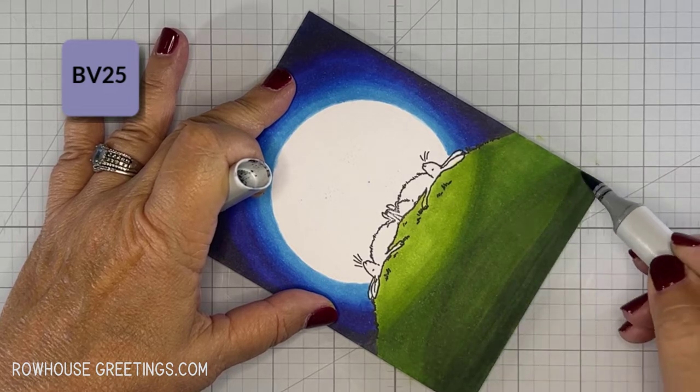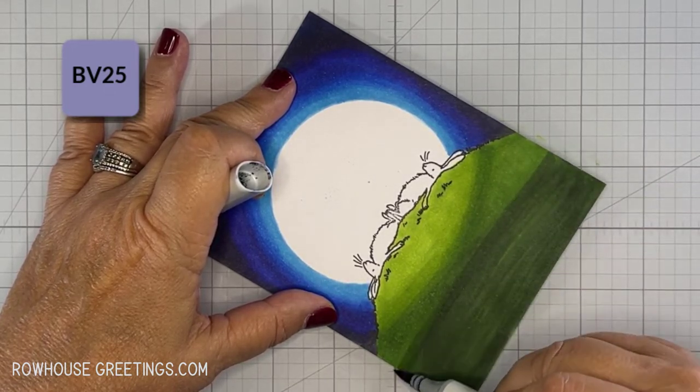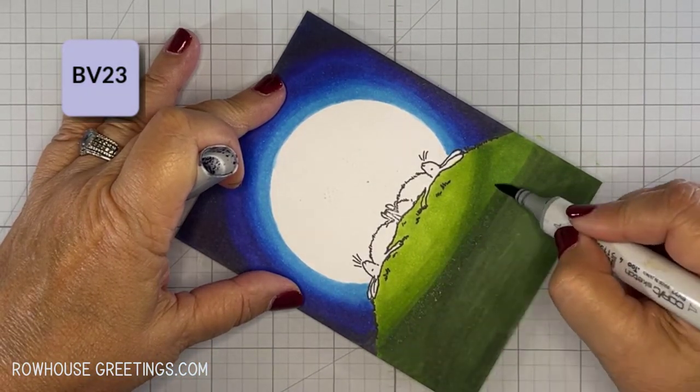Those colors are too bright for nighttime, so I'm going to dull them down a bit with a layer of BV25, then BV23, and BV20.